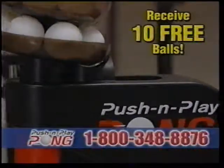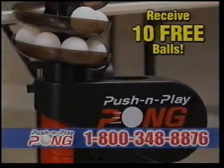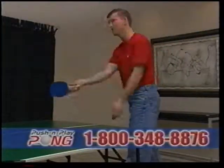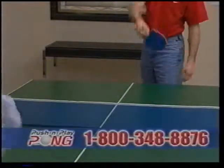The Push and Play Pong's ball hopper holds up to 16 balls, allowing you to focus on your game and eliminating ball chasing, making every point, match and game more exciting than ever.